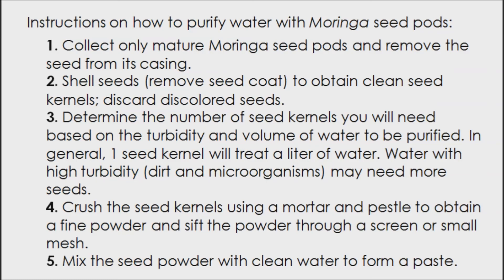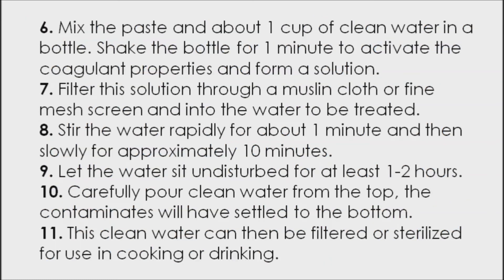Number five: mix the seed powder with clean water to form a paste. Number six: mix the paste and about one cup of clean water in a bottle. Shake the bottle for one minute to activate the coagulant properties and form a solution.